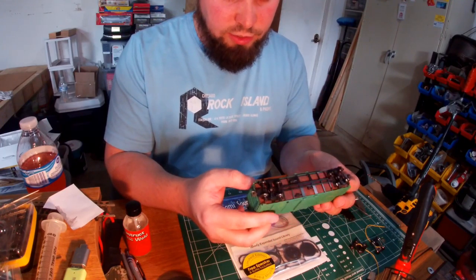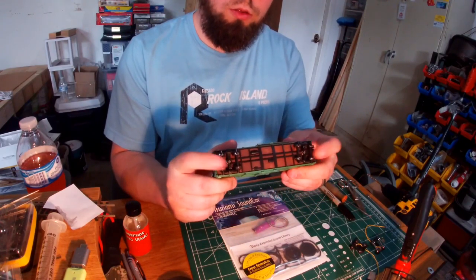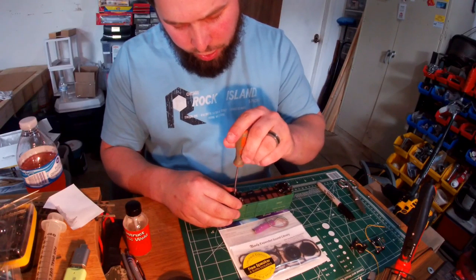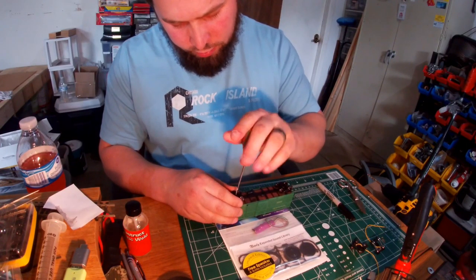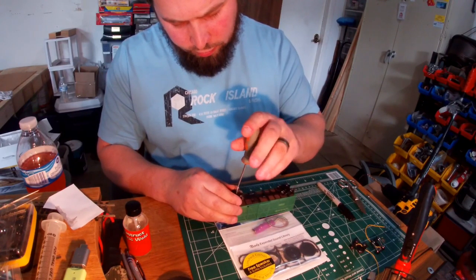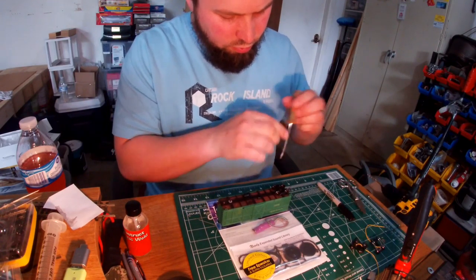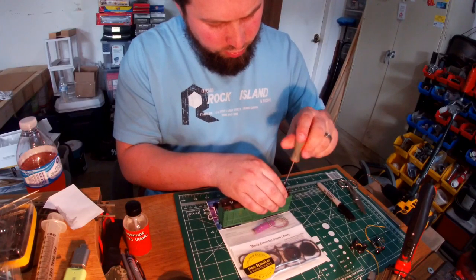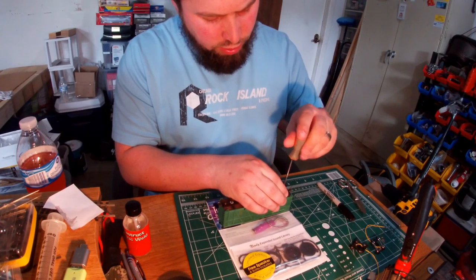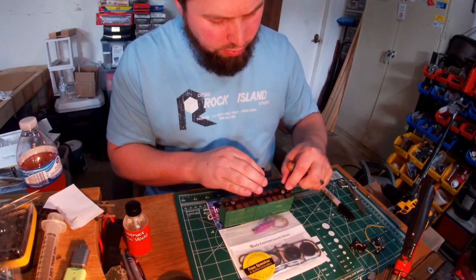I've got my Atchison, Topeka and Santa Fe stock car here. First thing we're going to do is take the wheels off. If I'm not mistaken, this is an older Athearn blue box brand, so it's got the flat screws. There's the first truck. I can actually go ahead and modify another electrical pickup for when I get ready to do my next sound car.